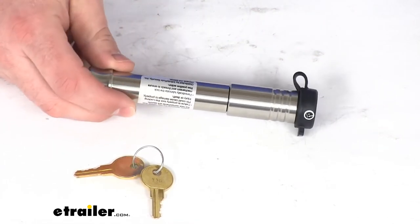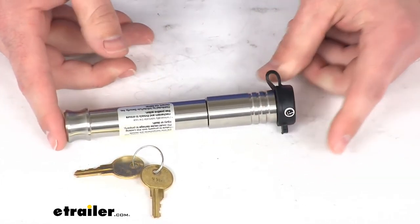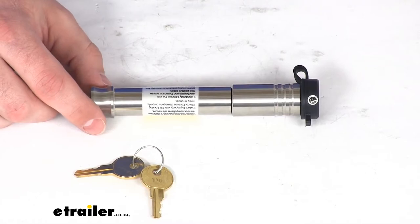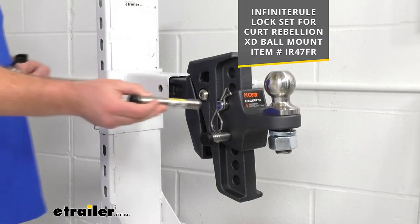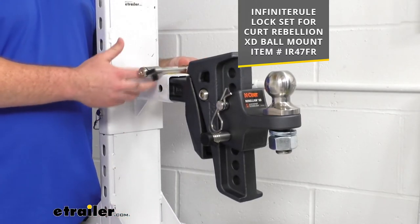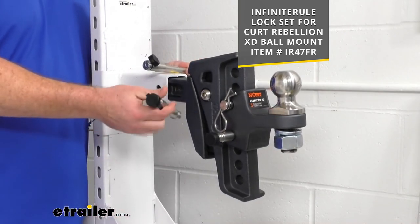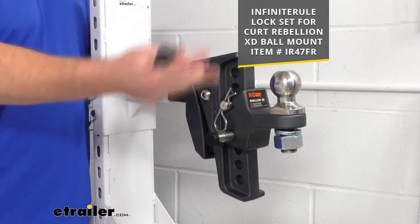These are made here in the USA, so you can trust they're made to the high quality standards we've come to know for products made here in the US. If you're concerned about security, this is a great option — both pins are replaced so it's doubly secure. We also have another kit available that uses both of these pins plus a hitch lock that installs on your pinhole for your hitch, making sure your whole Curt Rebellion can't be removed. All three are keyed alike, so you can just have one key on your keychain that works for all three.